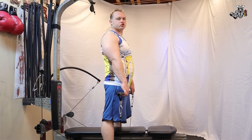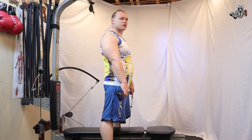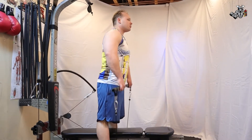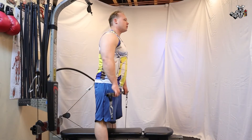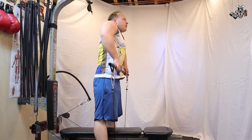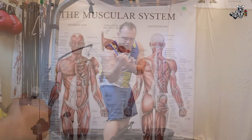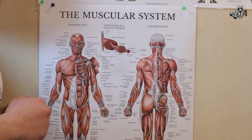Alright, shrugs, 25 reps. Let's get this ready.